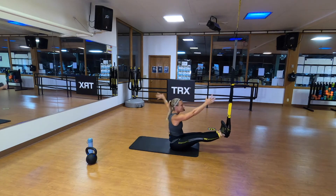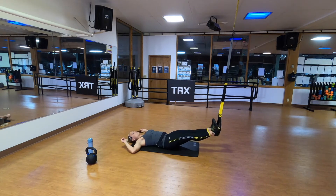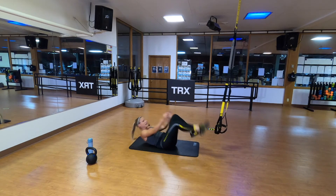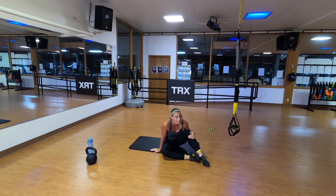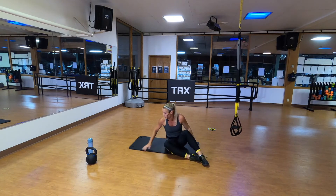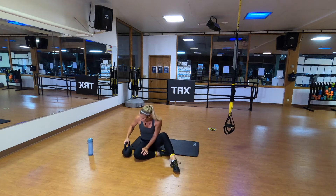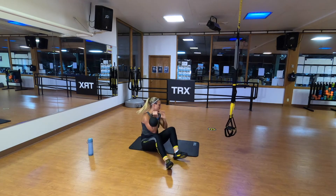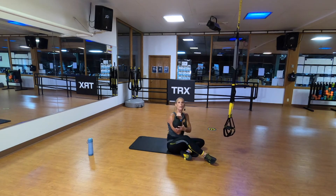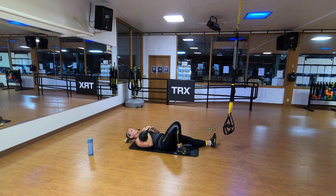It's kettlebell time! This next movement is really similar to what we were just doing — it's the very first part of your Turkish Get Up. Grab your kettlebell — I'd start with a lighter one for now just to get used to this. Take the kettlebell in your hand — I'm starting with it in my right hand — put it in the racked position: fingers go through the kettlebell, thumb by my chin. Lay down, bend my right knee, right hand straight up.